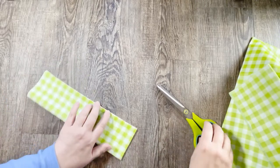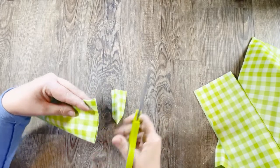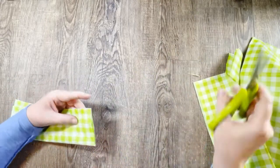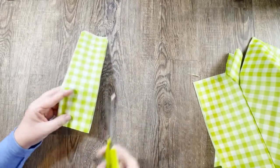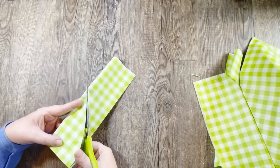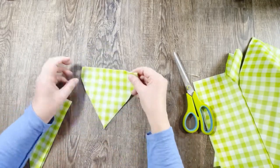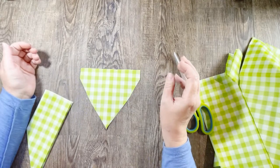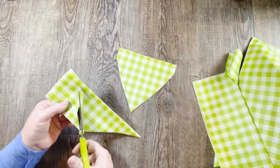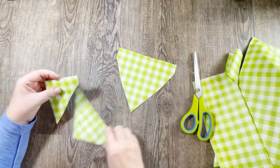I'm going to fold it in half to get a good even triangle banner shape, leaving a little edge at the top where I'll thread the jute twine through. That's my larger banner piece, and then I'm going to make a smaller one. I wasn't sure which size I wanted, so I made both to have the choice.